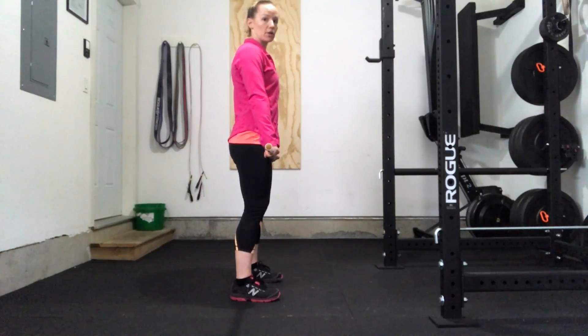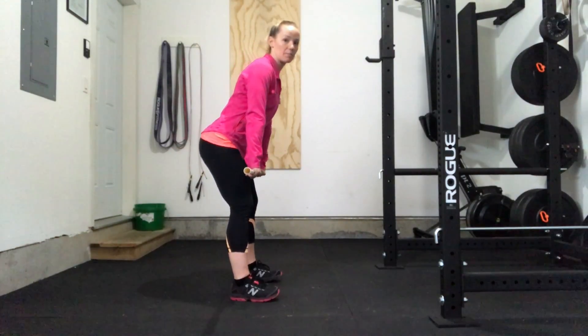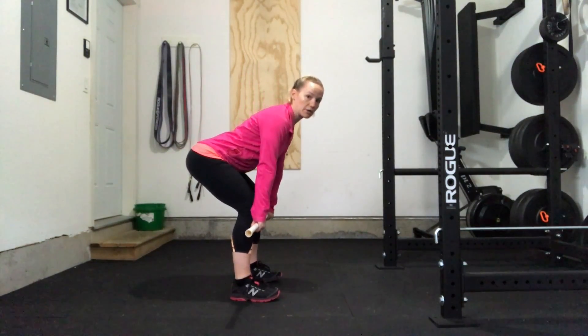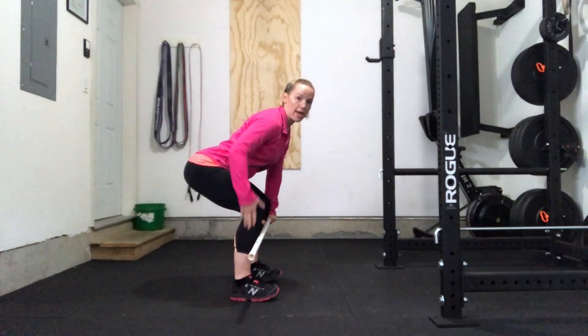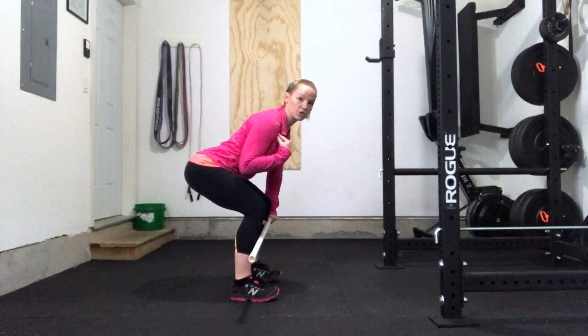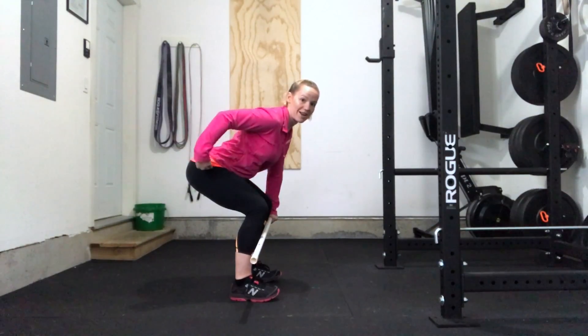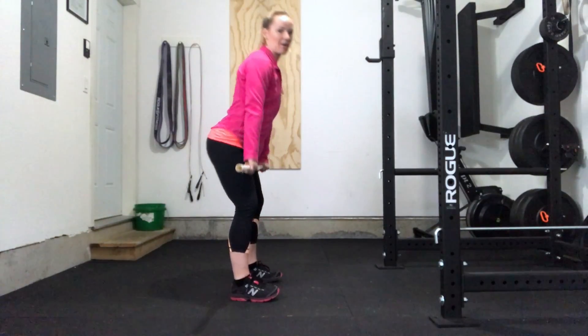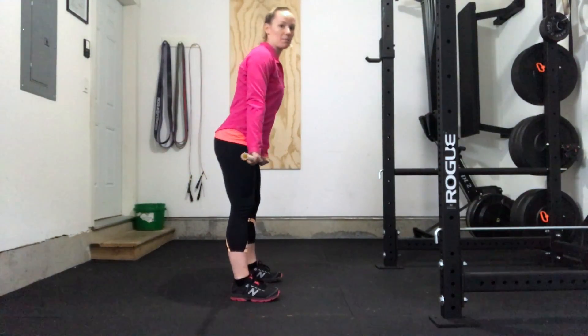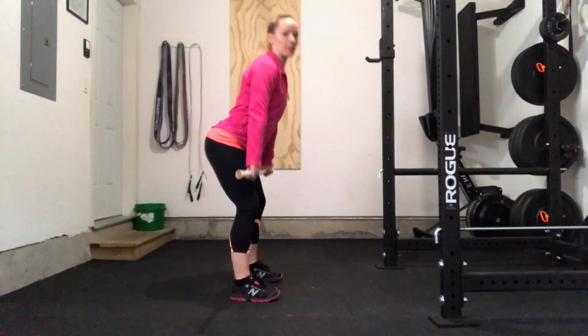As you come down you want to push the hips and the knees back and then lower down. What we want to see is those knees parallel with the heels and the hips lower than the shoulders. You want to see almost a triangle between these three points, and then you're just going to come up that same way — hips back, knees back, down and up.